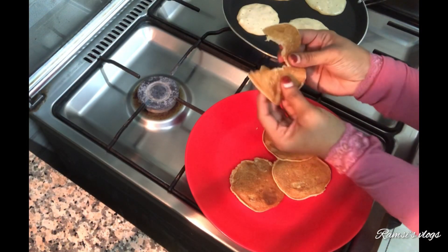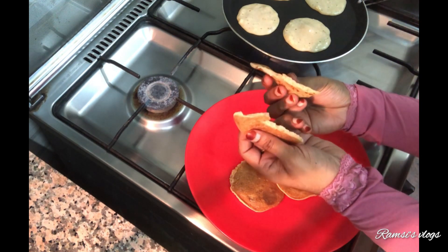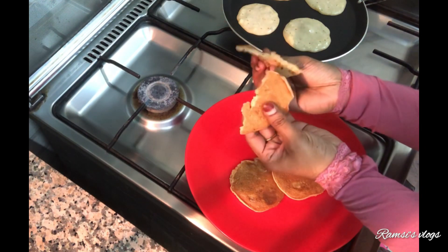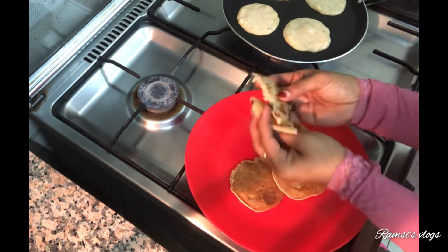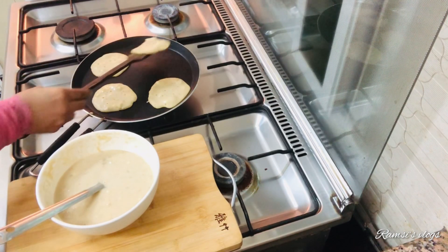We will add the topping to the noodles. We will add the chocolate syrup — that is the first thing you can do. Now, let's try it again.